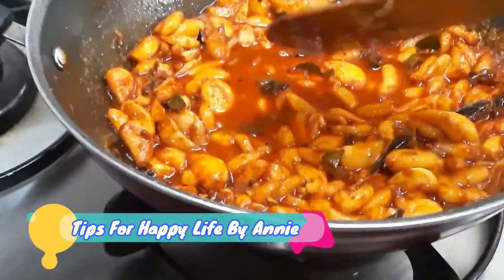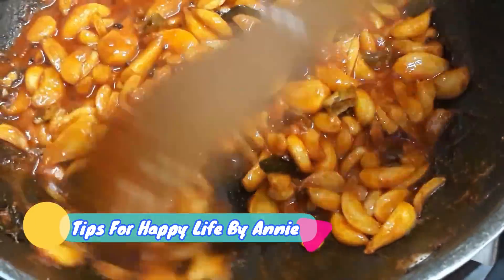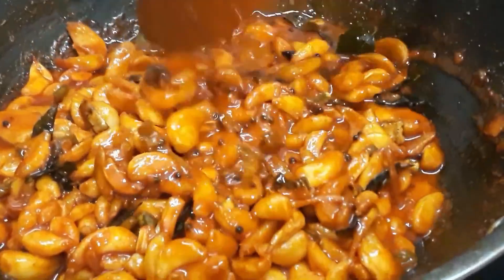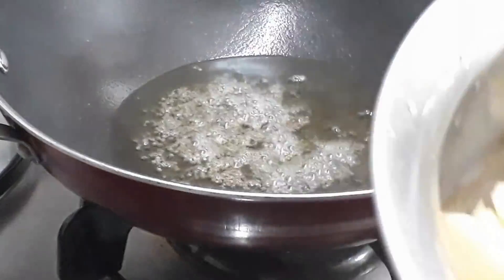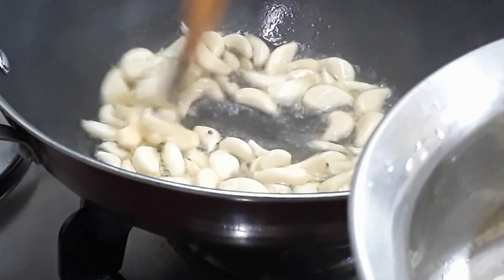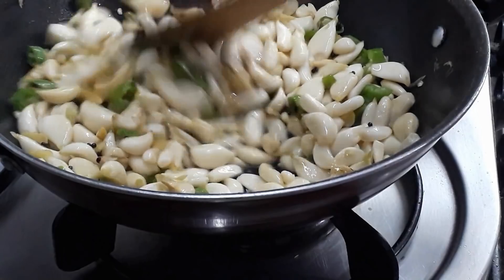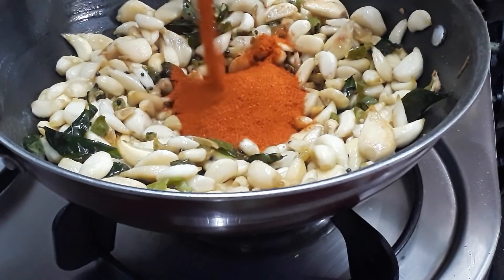Welcome to the Tips for Happy Life YouTube channel. Today we are ready to cook the vegetables. It's a simple recipe to cook the vegetables.